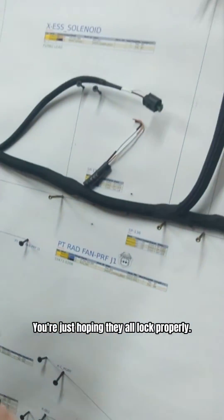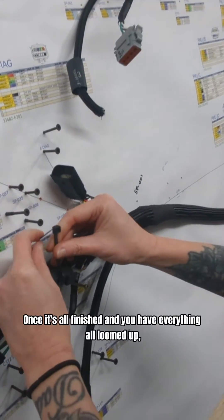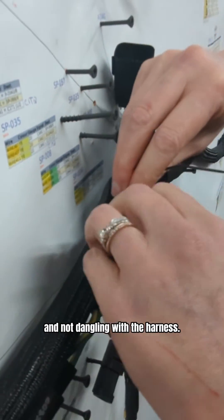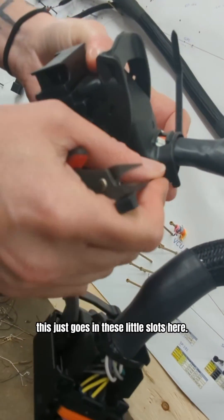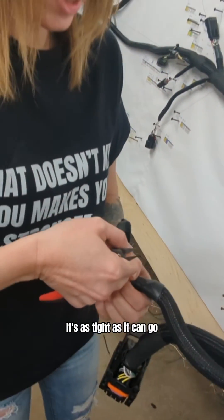Just hoping they all lock properly. Once I've finished having everything all loomed up, I'm just going to tie up all these canned terminators so that they're out of the way and not dangling with the harness. You want to make sure you do the VCU as well — this just goes in these little slots here. It's as tight as it can go.